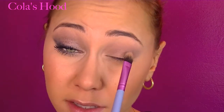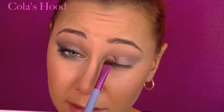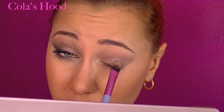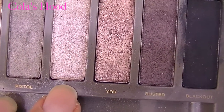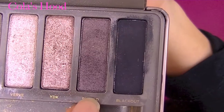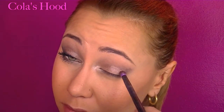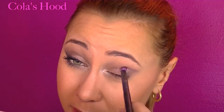Then I'm taking the color YDK and placing it onto my eyelid — I really want this color to be bright and show off. I'm applying the color Verve in the very inner corner, and next I'm taking the color Busted to place it in the outer outer corner and apply it upward and a little into the crease.